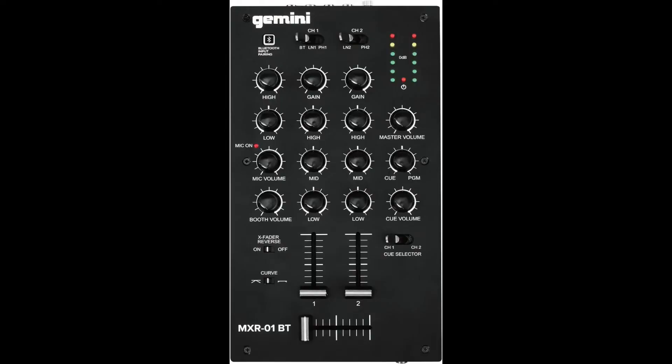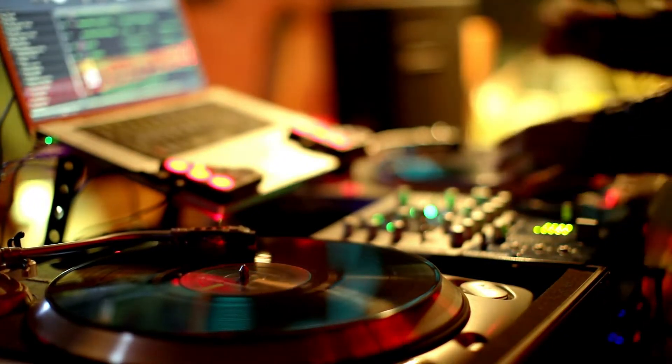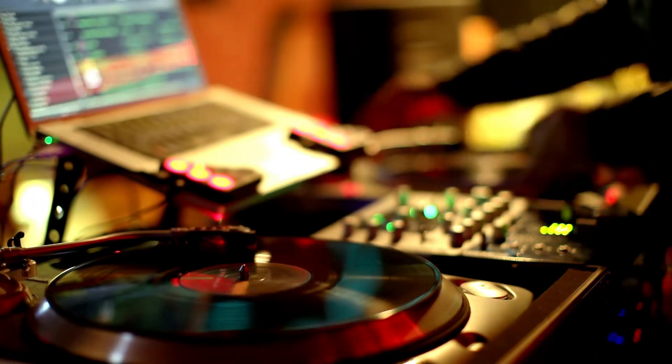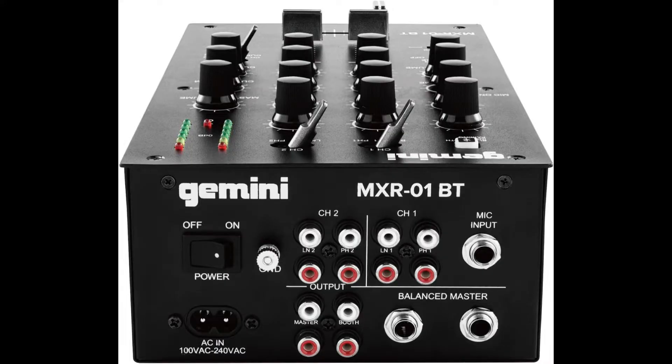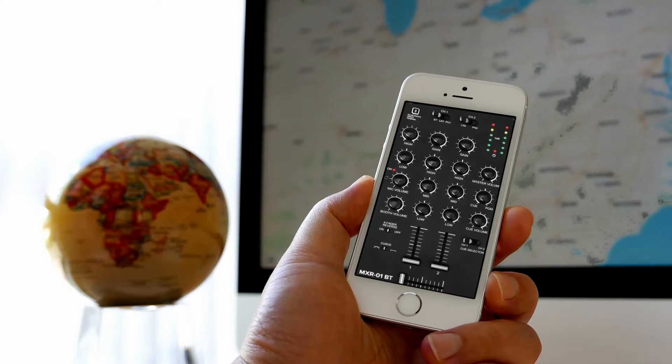The Gemini MXR-01 BT Bluetooth DJ mixer is a versatile piece of equipment that offers DJs a multitude of possibilities for mixing and creating music. With its advanced features and user-friendly interface, this mixer has become a popular choice among DJs of all levels. One of the standout features is its built-in Bluetooth connectivity.